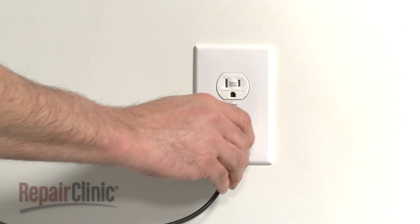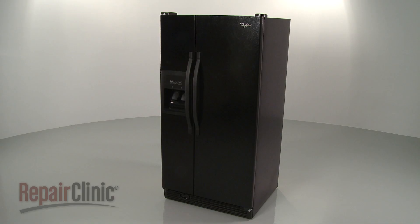You're now ready to plug the power cord back in and confirm that the new ice maker is working properly.